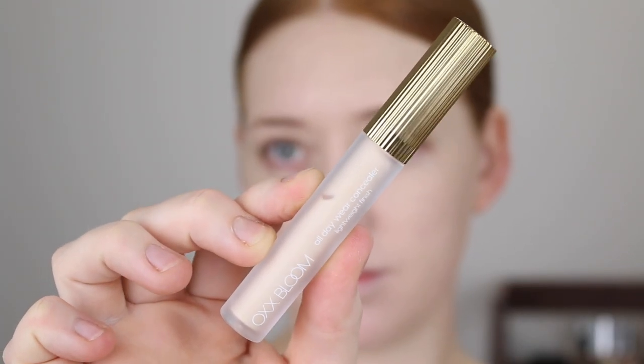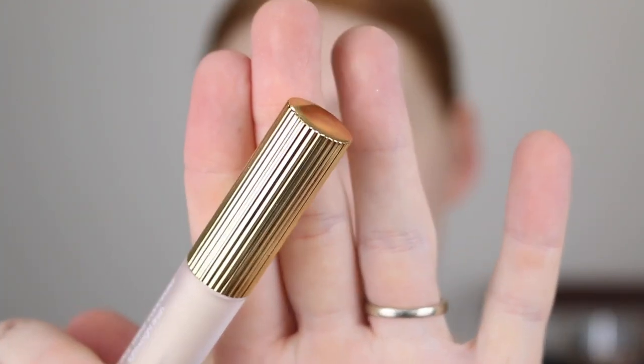Next, the All Day Wear Concealer. It has grape seed extract, magnolia bark extract and vitamin E, and claims to be long wear and smooth the complexion. The packaging is super cute with frosted glass and a detailed lid. It claims to be full coverage with a lightweight finish. I picked it up in shade 1.1 Swan for only $5. It has a very similar consistency to the foundation — almost transparent when applied and a bit streaky — so I know it's not going to be super full coverage, but the color looks nice.